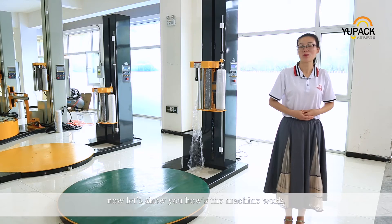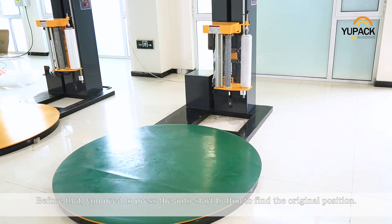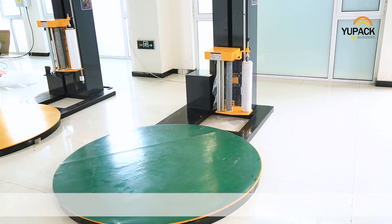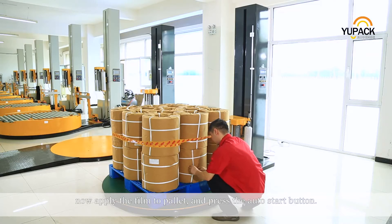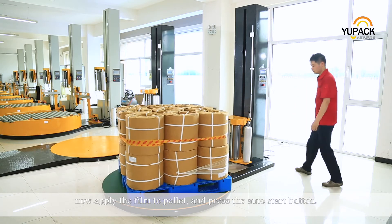Now let's show you how the motion works. Before that, you need to press the auto start button to find the original position. Now you can load your pallet to the turn table. Then apply the film to the pallet and press the auto start button.